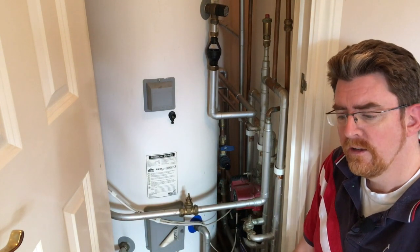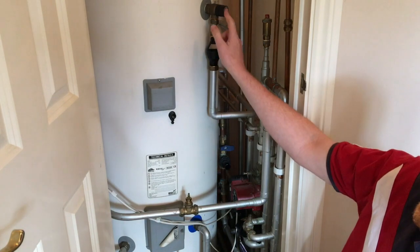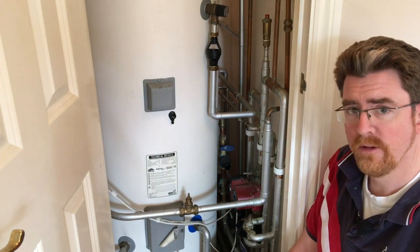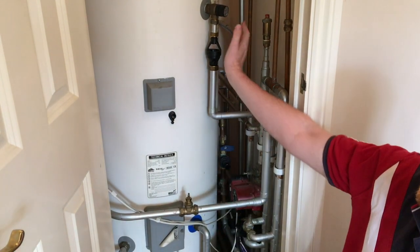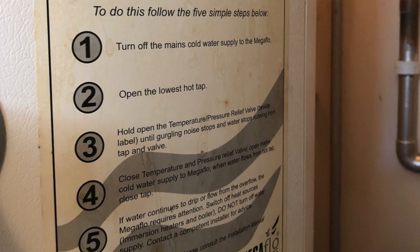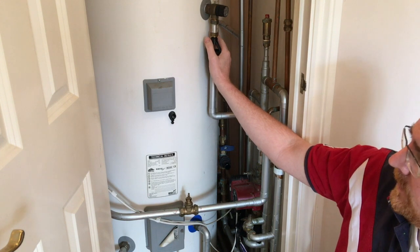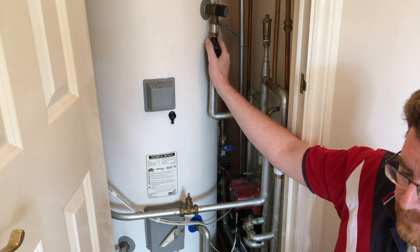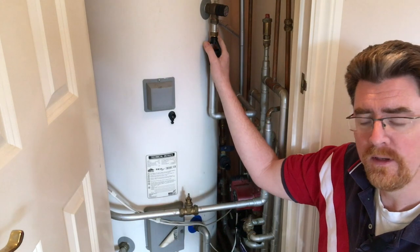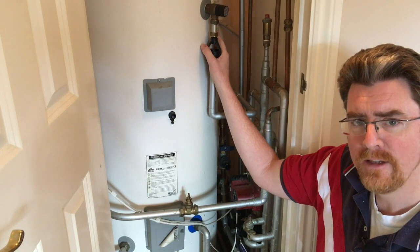The next stage is to go downstairs and open up the hot tap in the sink downstairs — that's one of the lowest places — and from there I can go to the next stage, which is to open up this valve. You'll see how I hold it open and you'll get to hear the sound that the device makes. I'll also take a photograph of the directions on this tank, and provide a link to the specific statement made by the manufacturer. If this is a useful video please subscribe to my channel, and if it's been helpful please like as well.